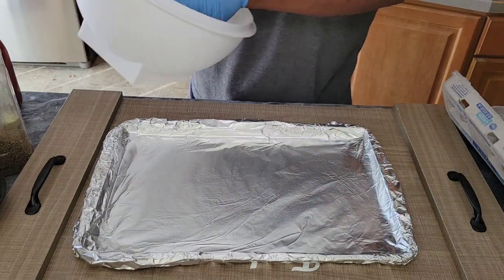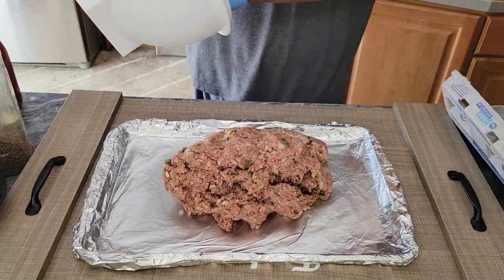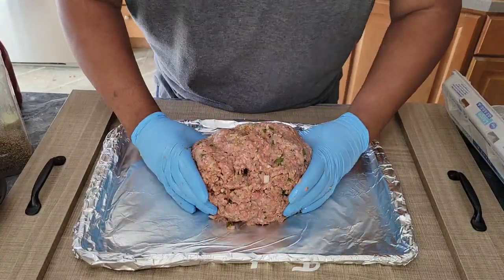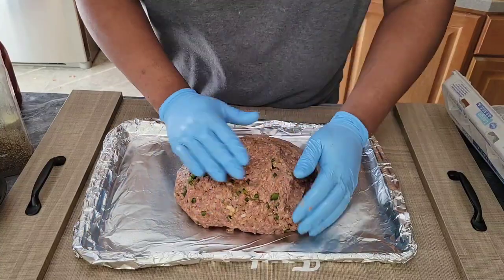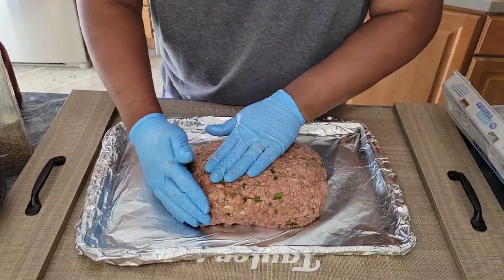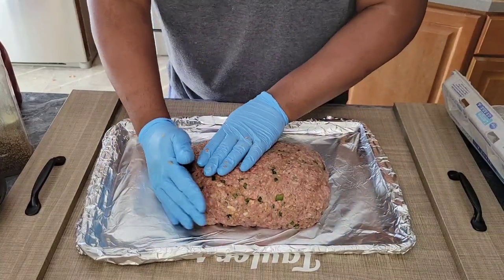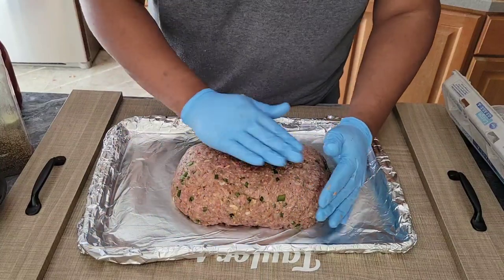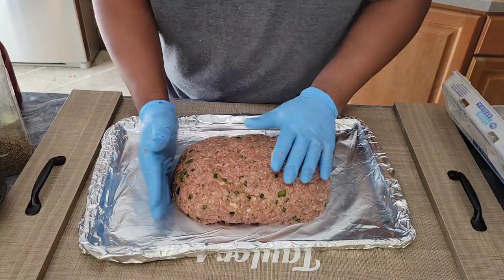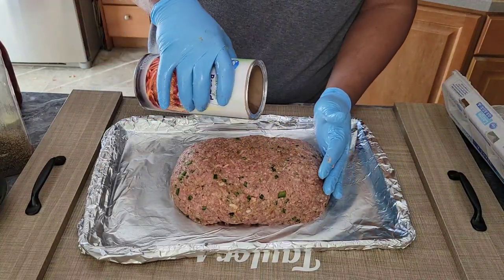I have a cookie sheet with a foil lining to keep cleanup easy, and I did spray it with a little cooking spray so the meatloaf doesn't stick. We're going to lay that loaf down in the middle of the pan and begin to form it into a nice loaf. I like to keep it as uniform and even as possible — not thin on the edges and fat in the center — because to me it cooks a lot better that way.